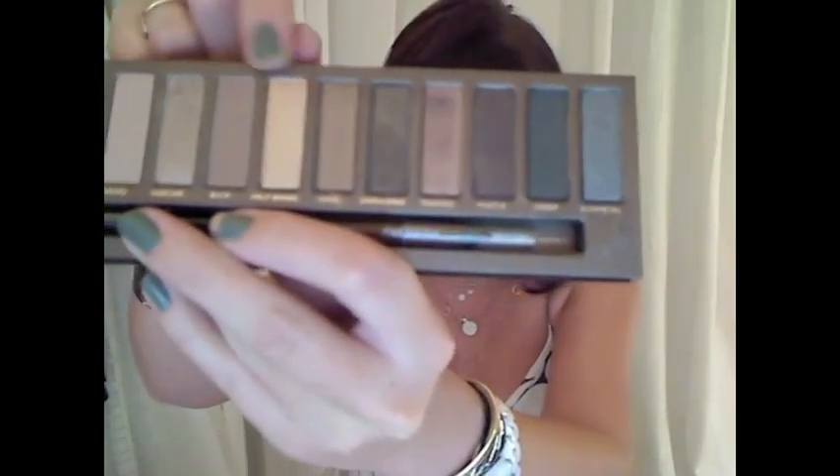Sometimes those palettes from Urban Decay will have really nice colors — I love the color Toasted, I love the color Half Baked — but they always have these really bright colors with them and I'm not a big fan of wearing really bright colors. I like color, but I like it to be a neutral color, like dark colors like burgundies or maybe dark purples, not bright purple, turquoise — just not for me.